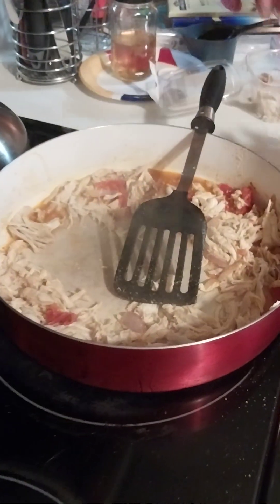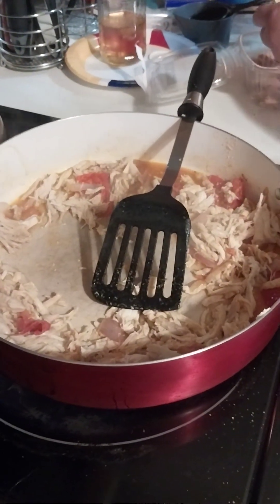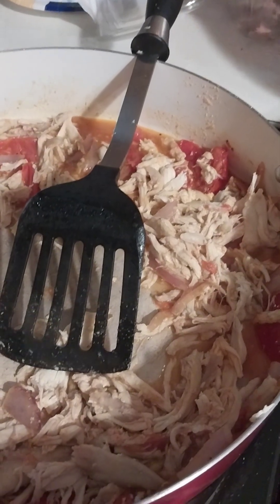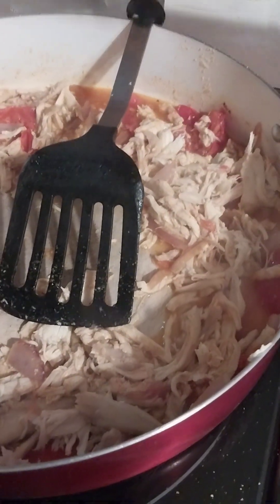And we're still at medium heat. Yeah, we just really want it to warm the chicken since the chicken's cooked and sort of infuse some of the flavor. You can smell what's happening.